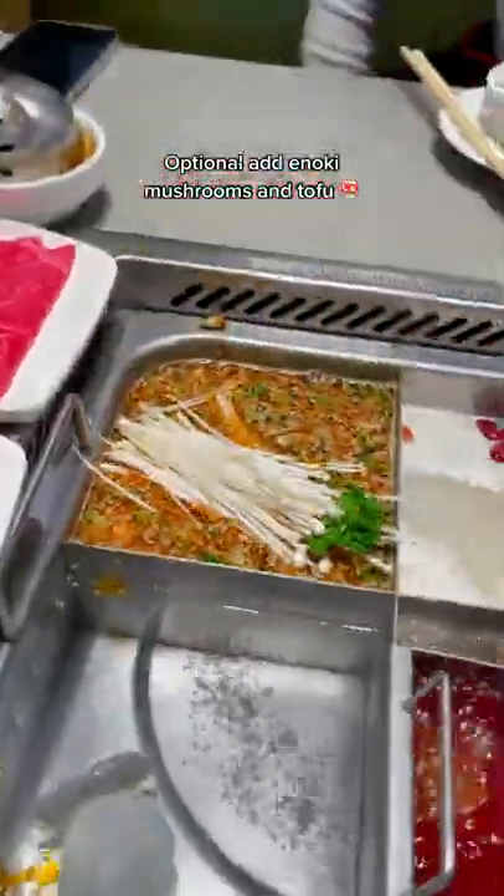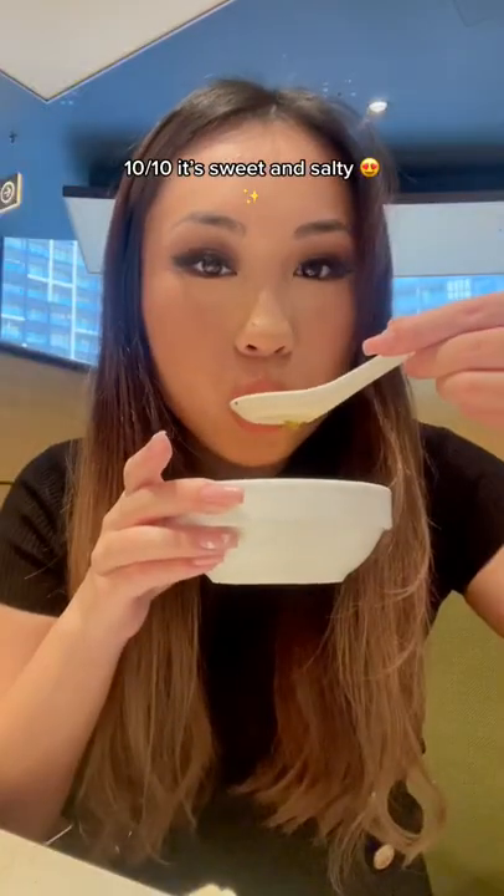Pour into your clear base and add two bags of sugar. Optional add-ins: milky mushrooms and toast. Ten out of ten — it's sweet and salty.